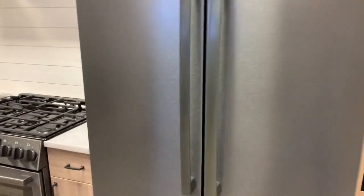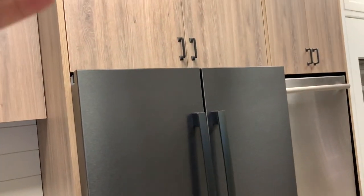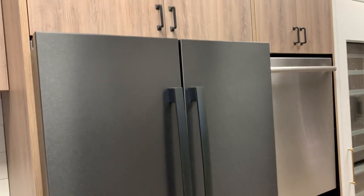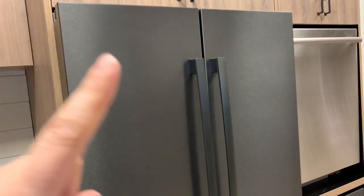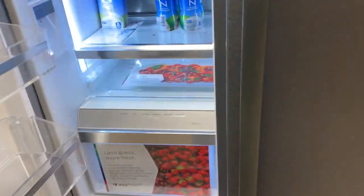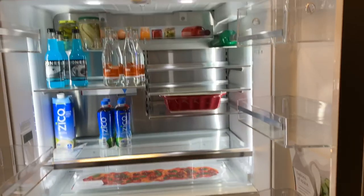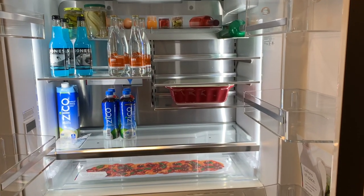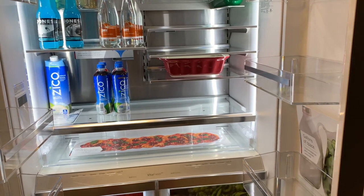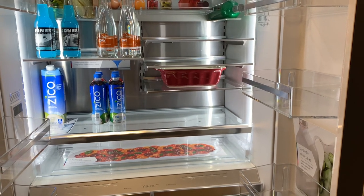This counter-depth line is not a built-in refrigerator. You can bring your cabinetry forward and wrap it on the side to make it look like a built-in, but it's not a built-in. Most of these things on average last about five to ten years, and of course you can get them to live longer. The question is, you'll probably have an expensive repair towards the end of that life cycle, and you'll either decide at that point to repair it or replace it.